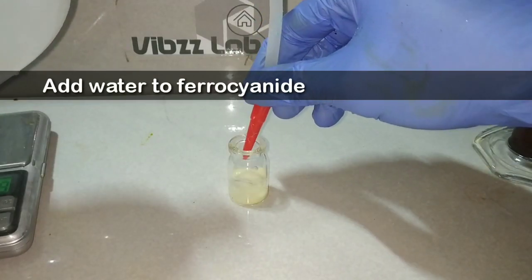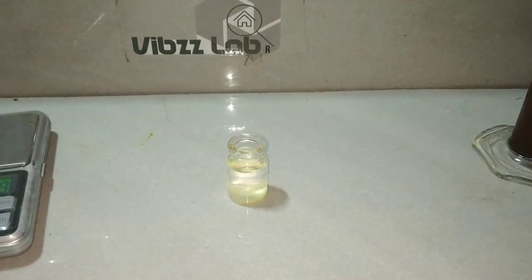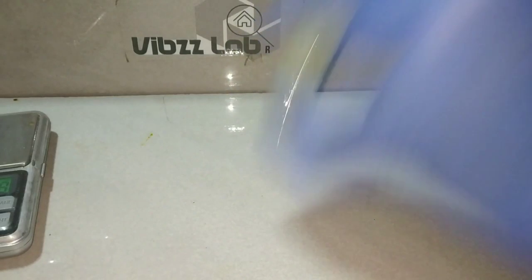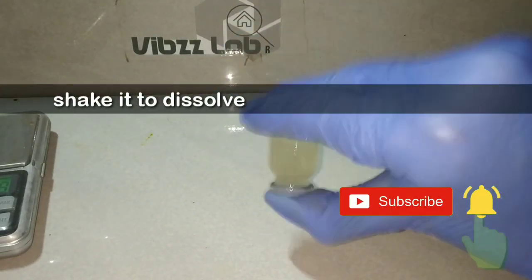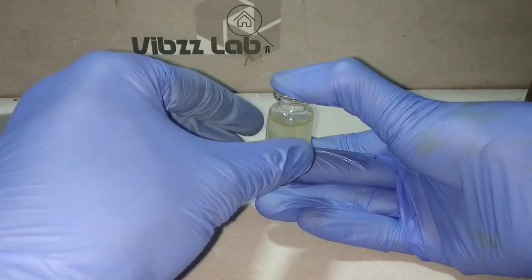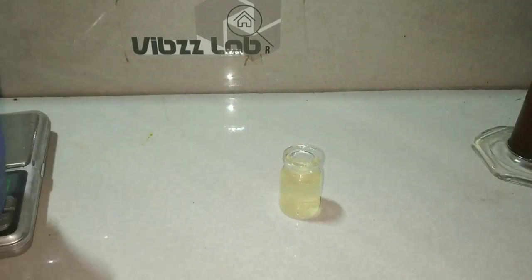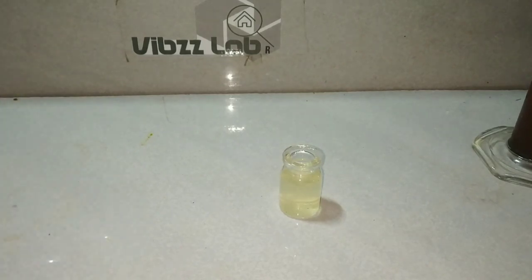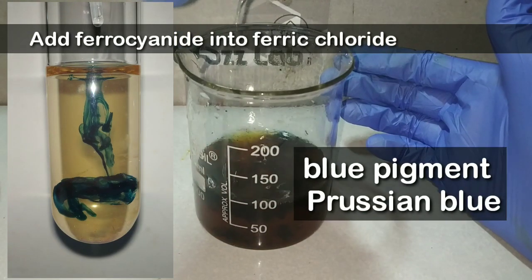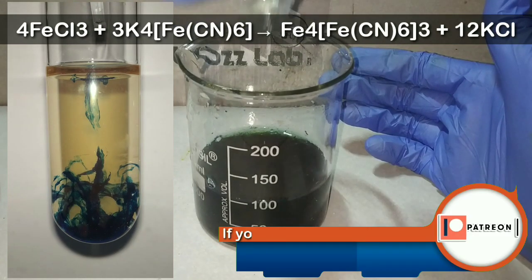Then I add water to the ferrocyanide to dissolve it completely. Only a very minimal amount of water is required to dissolve the ferrocyanide. Now just add the ferrocyanide solution into the ferric chloride. You can immediately see the formation of a blue pigment — that is the Prussian blue dye.